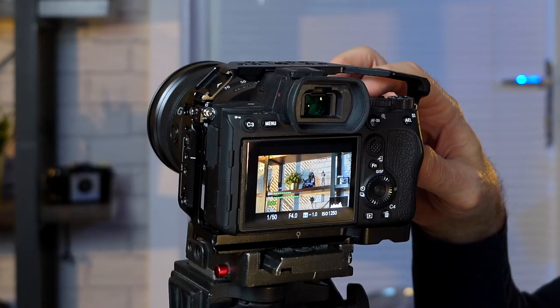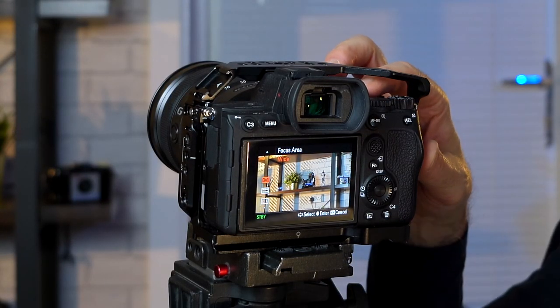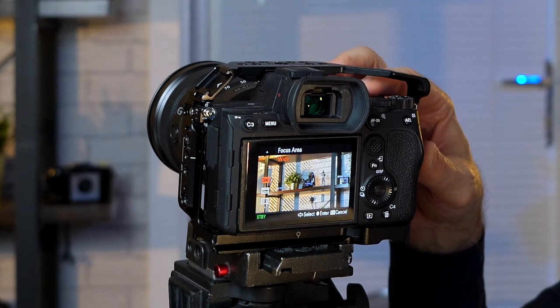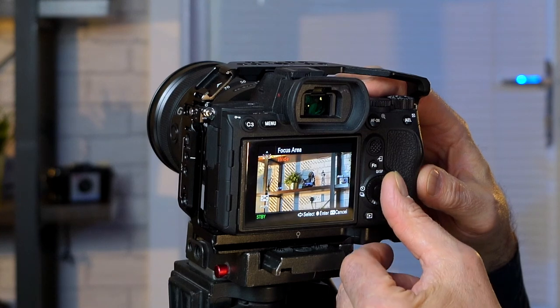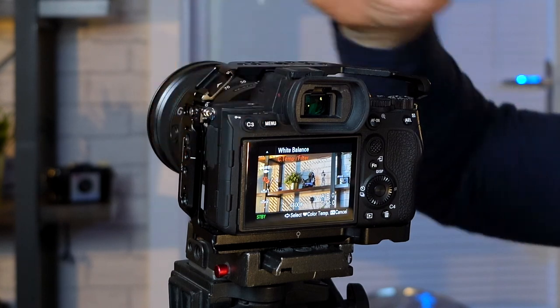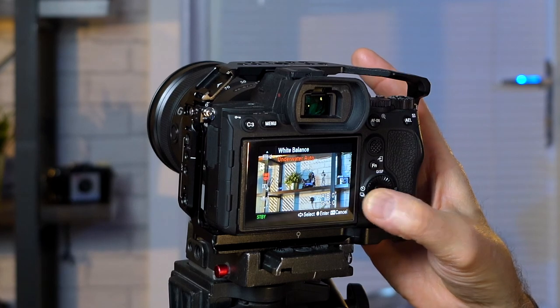The C2 button I've set so I can instantly change the focus area — whether I'm doing spot focus, wide focus, etc. — and I can just scroll up and down. Moving over to the C3 button, I've got that set so it just changes my white balance, so I can move that around on the fly.